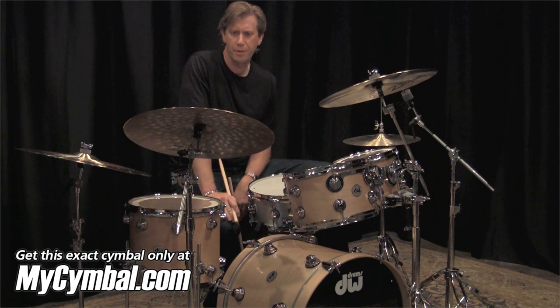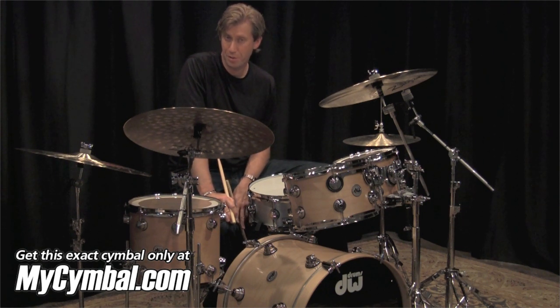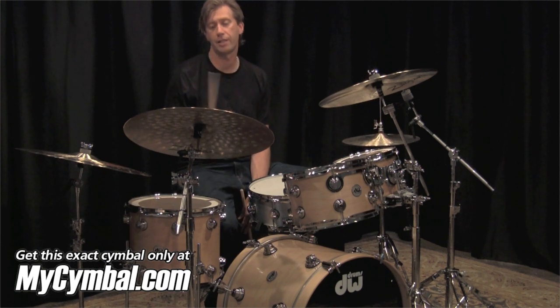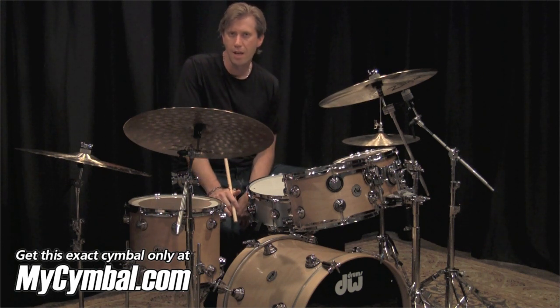Hi, I'm Tommy Igoe, and I'm going to give a little demo of this very interesting cymbal that I use a lot myself, especially on gigs where you need to play with a little bit more control. This is a 20-inch K Custom Dry Light Ride, and you will be able to get this exact cymbal that I'm playing on right now only at mysymbol.com.